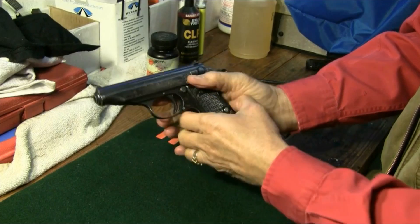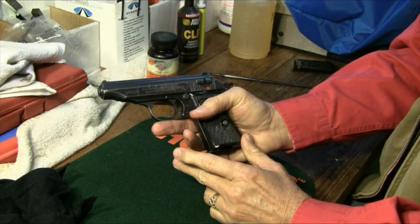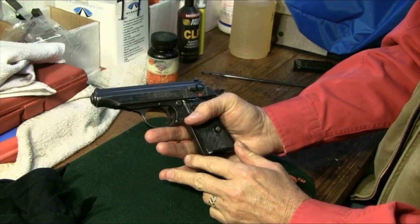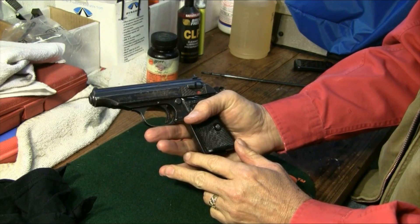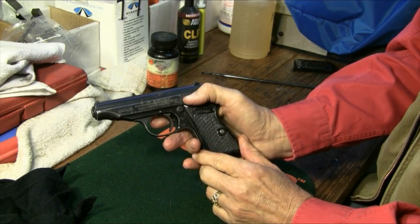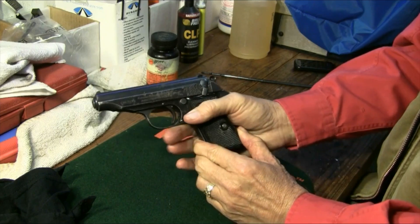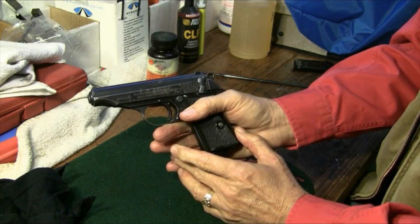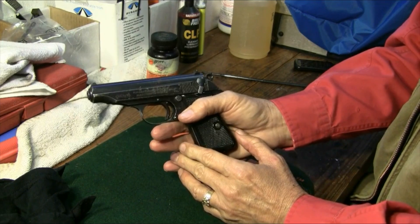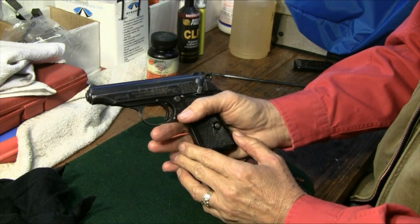We are clean and ready to go shoot. We appreciate your viewing this Walther PP field stripping video. It was edited from our Walther Arms overview PP/PPK review video, so if you have a chance you might check out that more complete video detailing Walther Arms as well as the reviews of the PP and PPK. Thanks again y'all, and hope to see you around at Real Guys Reviews.